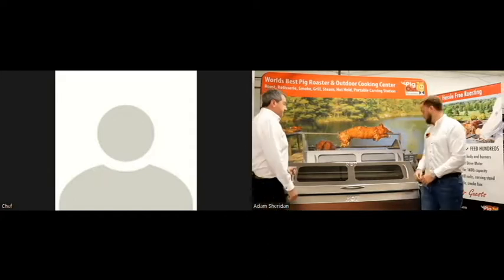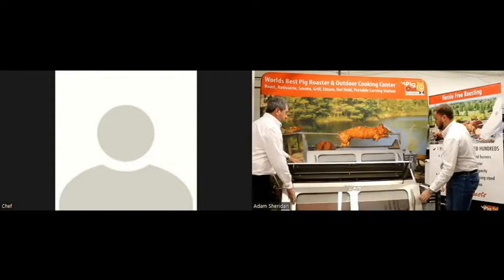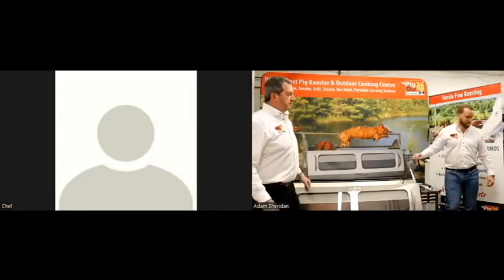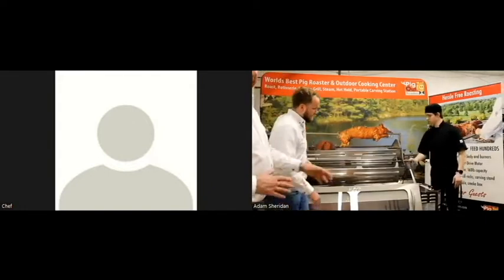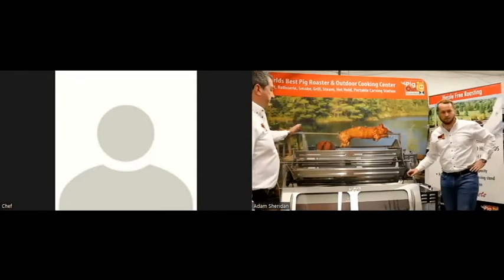I'll take the lids off here. We're going to bring the rotisserie basket set over — Adam and Dimitri are going to bring it over. We're going to pop it up on top in the carving position. Normally you would just put it down inside the roaster and load it that way, but we're going to load it on top so you can see how it works.